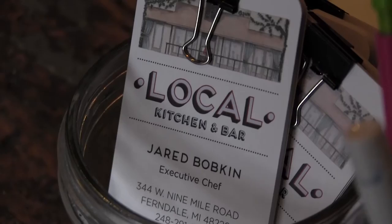I'm Brooke Allen. We are at the Local Kitchen and Bar in Ferndale where executive chef Jared Bobkin is going to show us exactly how to make a backyard favorite. Something smells good, let's go. I'm chef Jared from Local Kitchen and Bar and I'm gonna be making the best backyard burger you've ever had.